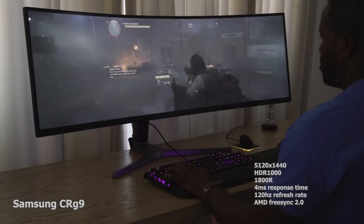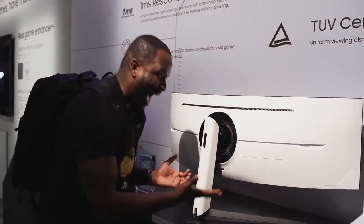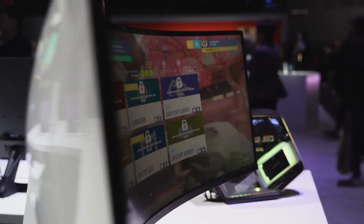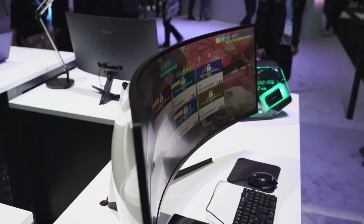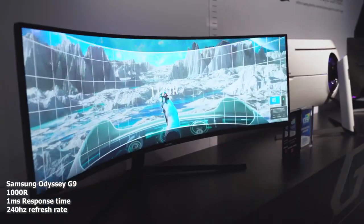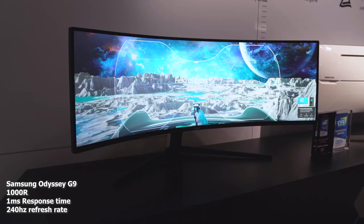Now let's take a look at what the Odyssey G9 brings to the table. First of all, the curvature radius is 1000R, which means it's tighter — you can see everything all around, and that panoramic space feels really, really nice. This monitor also comes with a one-millisecond response time and it's a 240Hz monitor, not 120 — 240Hz. That is ridiculous.